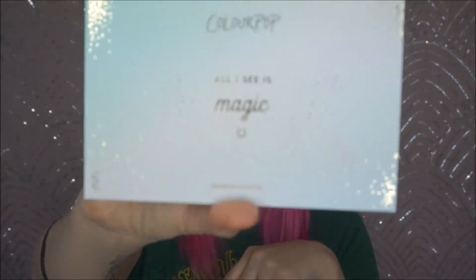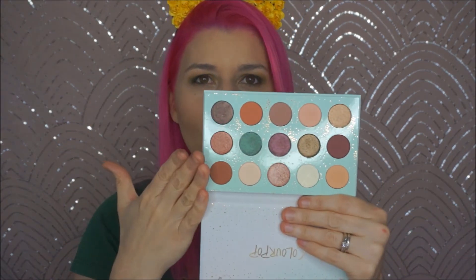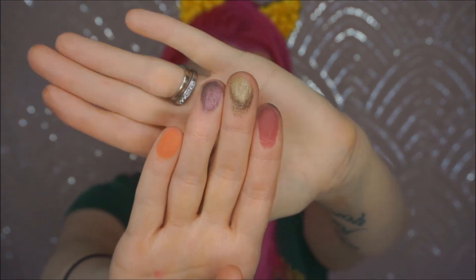Now onto the ColourPop. I mean, the packaging is gorgeous — it's just beautiful. ColourPop never fails in the packaging department and it's their standard, slightly smaller shadow pots. I'll swatch a few of their colors as well. They don't disappoint with pigmentation and payoff. Beautiful, kind of gem-like colors.